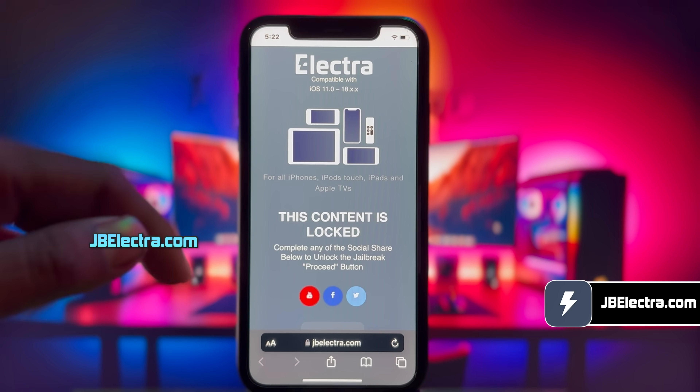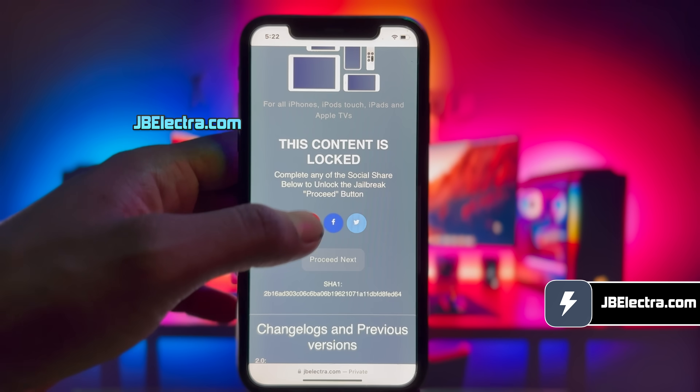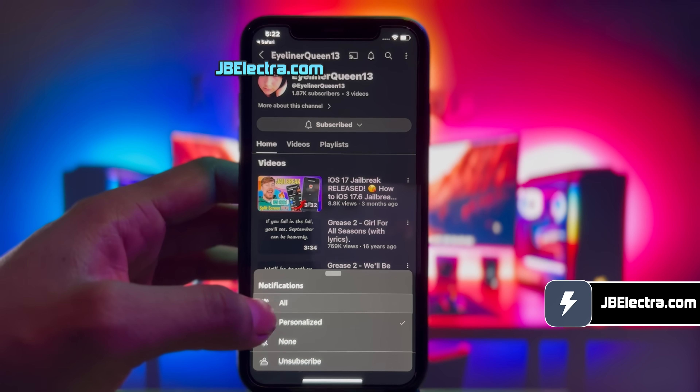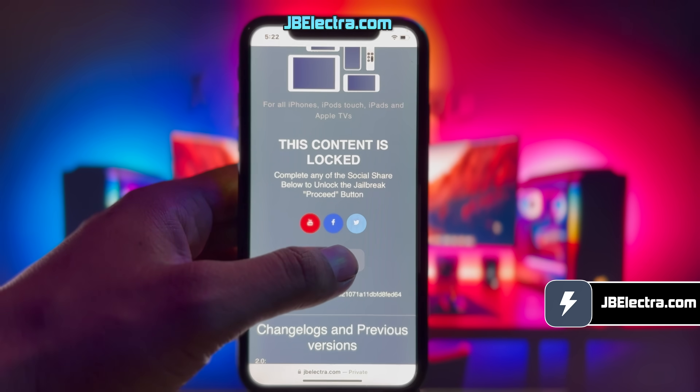Now there's the social locker. Since this website offers the jailbreak tool for free, in exchange you need to complete their sponsored social survey. You can share this site on Facebook or Twitter or subscribe to a YouTube channel — it's your choice. I'll go with the YouTube subscription option. Just click on the subscribe button. Once you subscribe, make sure to set notifications to all. Once you've done all that, return to the browser and the proceed button should be unlocked.